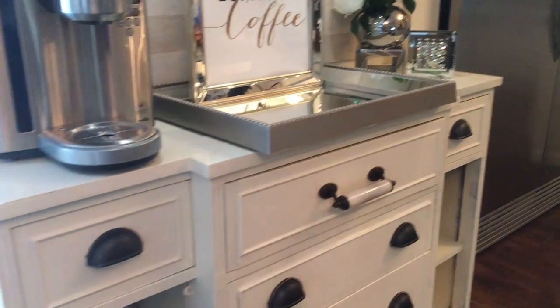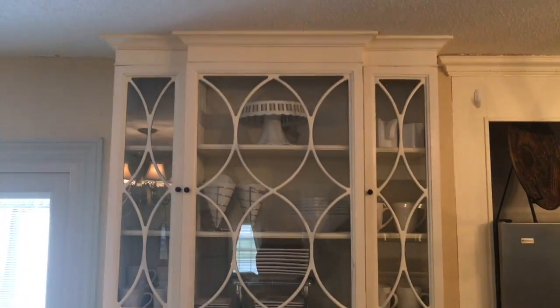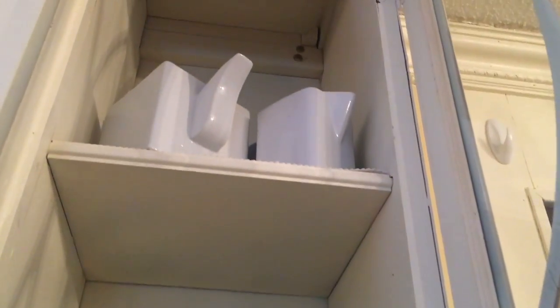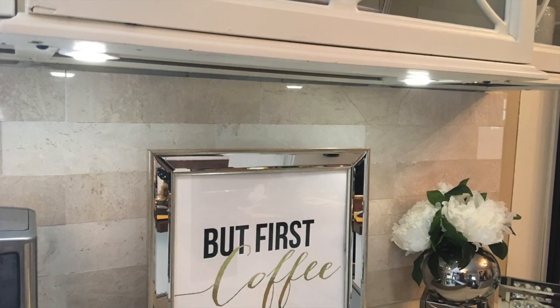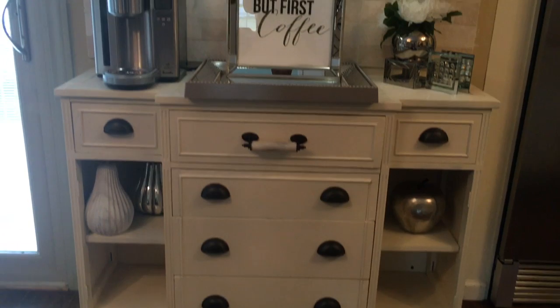We love the way it came out. Our initial plan was to get a slab of granite that matches our granite to go on top of it. However, the company we love that has rows and rows of remnants is two hours away. So for now we're happy with the painted top. We love it — it's my favorite place to come to in the morning.